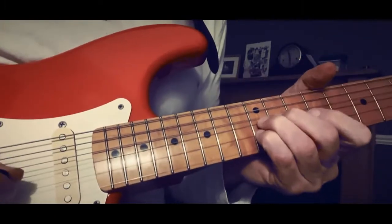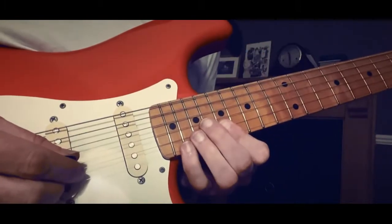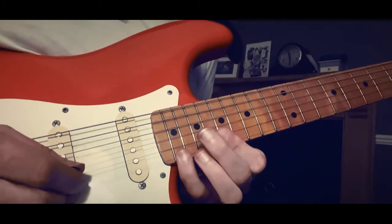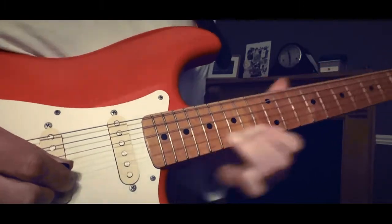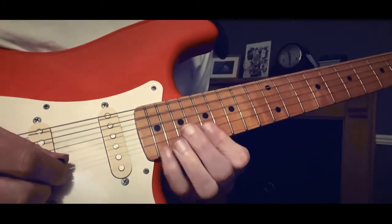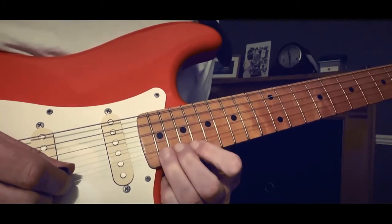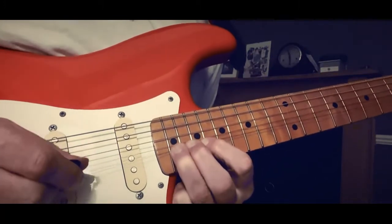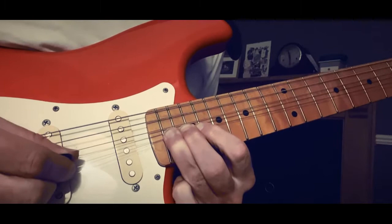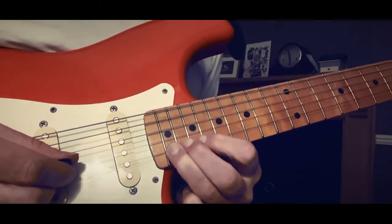Give it a wobble, then you've got to go up there. You've got to push the E string up and you've got to catch — take the B with it, so get the B underneath as you go up. And then you bring them back together as well.